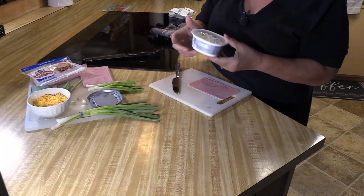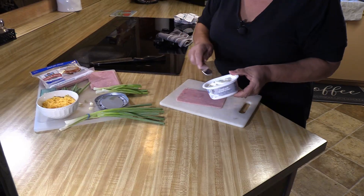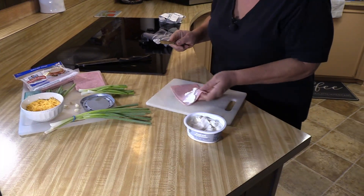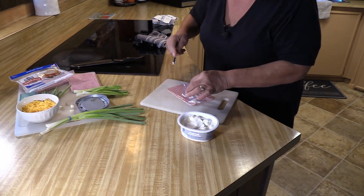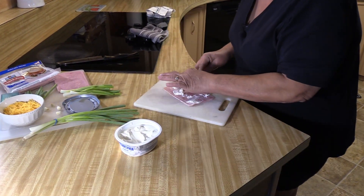So I have softened cream cheese, so that when I spread it on my ham it'll be better and easier than if you take the block. I'm just going to spread it right here. It just takes a minute — cream cheese is kind of cold, which is good, you want it that way.